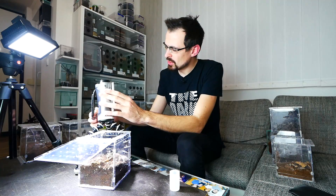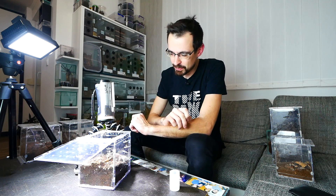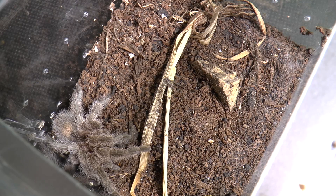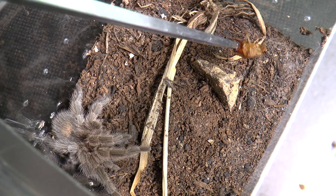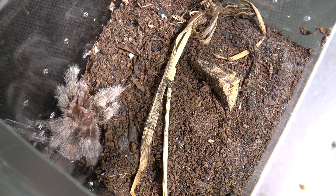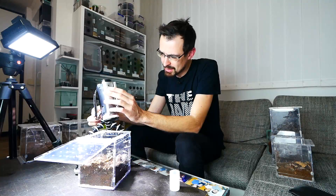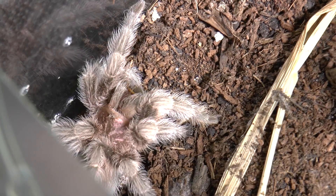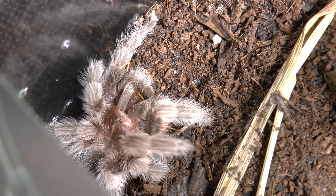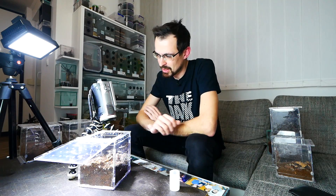Grammostola rosea — I'm not sure if I said Linda's scientific name, it's Theraphosa stirmi. This is a Grammostola rosea. It is unfortunately male, but maybe I'll get a female so we will have some breeding action. He is a good eater. When he was a sling he wasn't really eating well, but as he's getting older he's getting better and better. I can easily feature him in feeding videos.